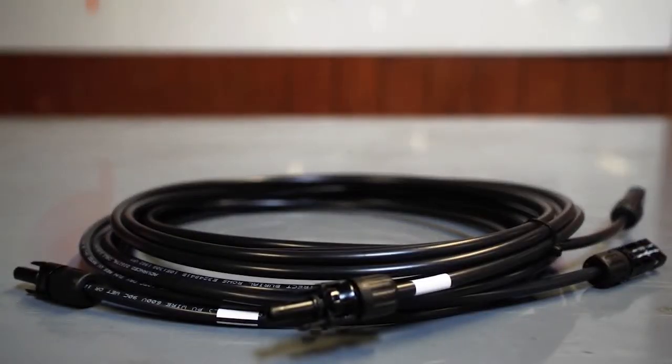Extension cables from the panel to the Xantrex C35 charge controller and 12 volt batteries can be purchased separately if you don't already have them. For detailed information on battery sizing and type, or cables and other installation inquiries, please contact our technical support or visit www.grapesolar.com.